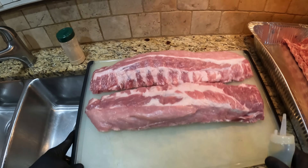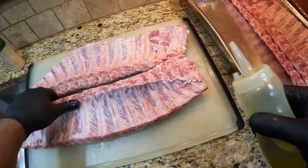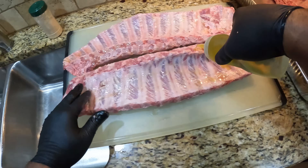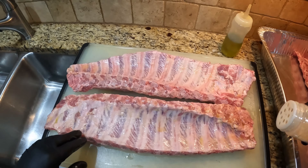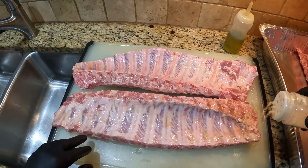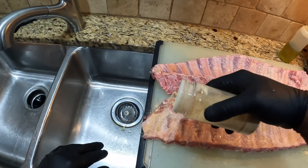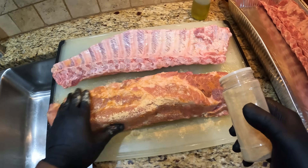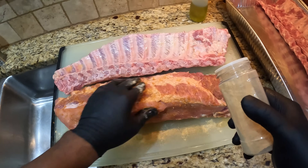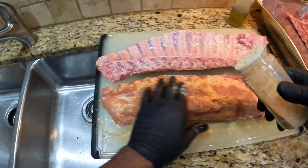Now we're ready to rub each one down with some extra virgin olive oil. The olive oil is going to prevent moisture from escaping as we subject our meat to some relatively high grilling temperatures. Now we're ready to add our dry seasonings. I've added all my dry ingredients to this shaker, and as I shake on the seasonings with one hand, I'm going to use my other hand to really massage the seasonings into the meat to help ensure it fuses well and starts to tenderize those muscle fibers.